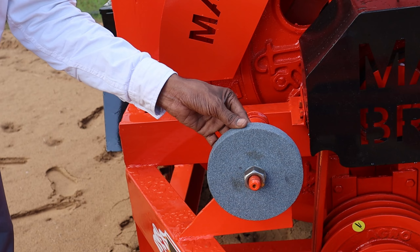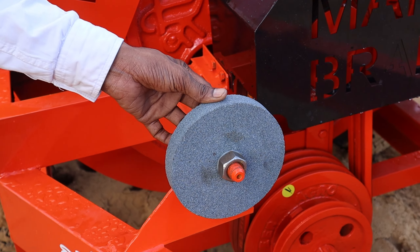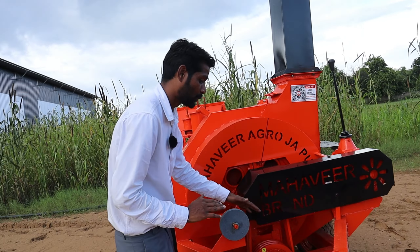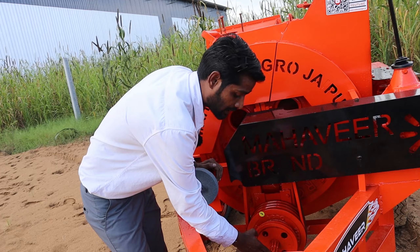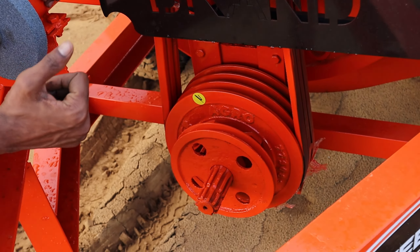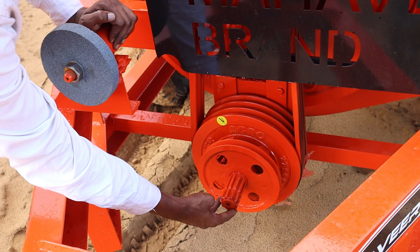There is an emery stone to sharpen the blade on time, in the field. If you want to sharpen your blades, you can easily sharpen the blades by assembling the pulley with them. There is also a tractor PTO running at 540 RPM, which locks on with the tractor attachment. You will need a 45-plus HP tractor for proper operation.